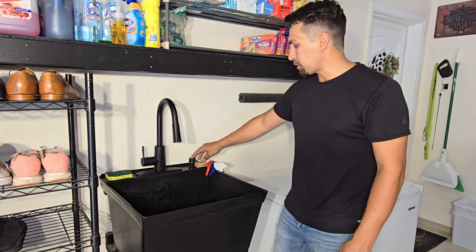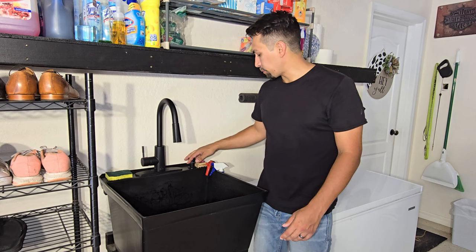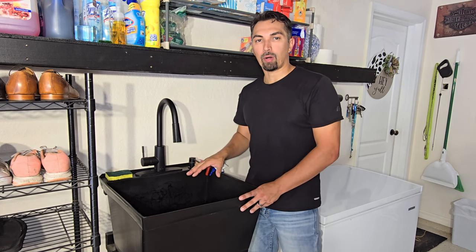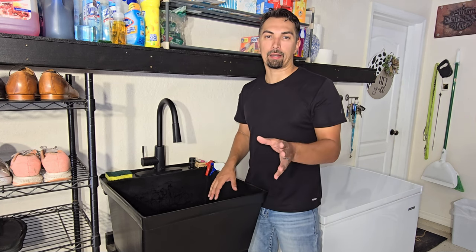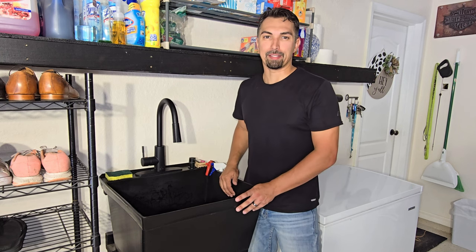The faucet also came with a soap dish, which I did like, so that way you don't have to worry about figuring out where your soap bottle is — it's right here. Overall, it's a high quality, heavy duty product that I would recommend if you are looking for a mud sink in your garage. Thanks for watching, enjoy your new mud sink.